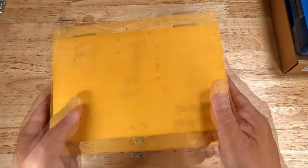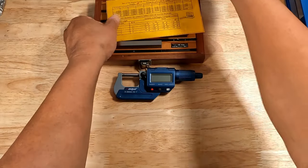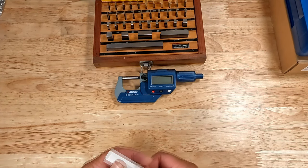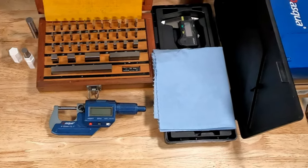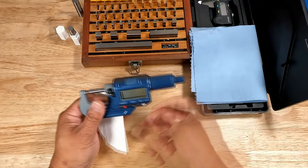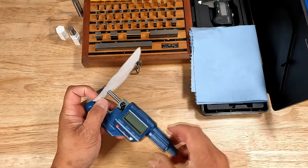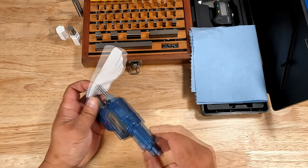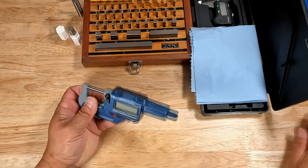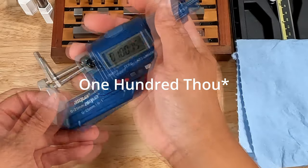Speaking of measuring, let's see how this bad boy holds up in an accuracy test. I've got my trusty grade 2 gauge blocks here — precision blocks used for calibrating measuring equipment. We'll measure these blocks sequentially to determine if this micrometer reads them accurately. Since I don't have another digital micrometer to compare, I'll be using a Mitutoyo digital caliper for comparison. To start, wedge a piece of paper between the anvil and the spindle to clean the measuring faces. The thimble on this micrometer is the small knob and the ratchet is the larger knob — the opposite of my previous micrometer. Once there's a slight tightness, simply pull the piece of paper away. I'll start with 1,000 or 0.1 inch and sweep across the block to check for consistency.